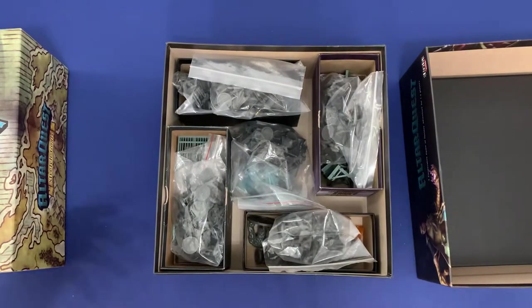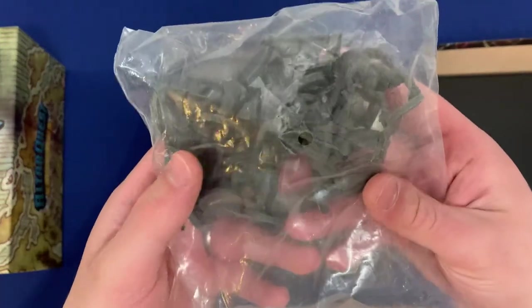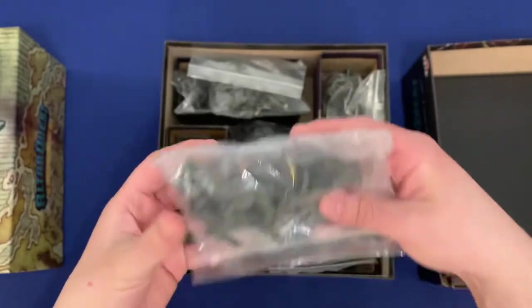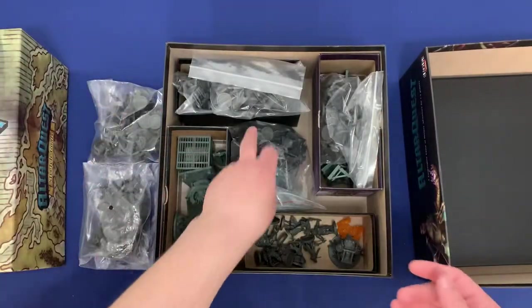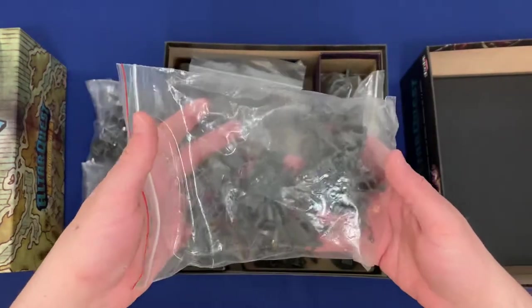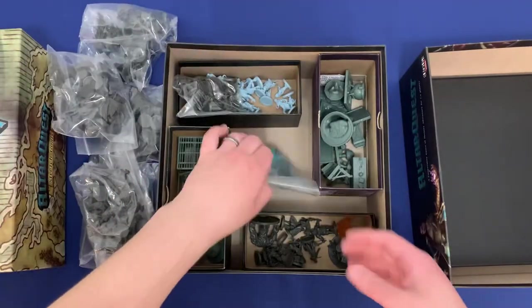We're going to get rid of all the plastic that's holding the miniatures and store those miniatures into bags. You'll see that the different bags have a variety of miniatures — all of these miniatures belong to a specific group of enemies. In Alter Quest, you play with the modular deck system, and each of those enemy decks is represented in a bag. This way you can just grab the bag that matches the enemy set you're playing with, instead of fishing through huge containers of miniatures. You just grab a bag and you're good to go.